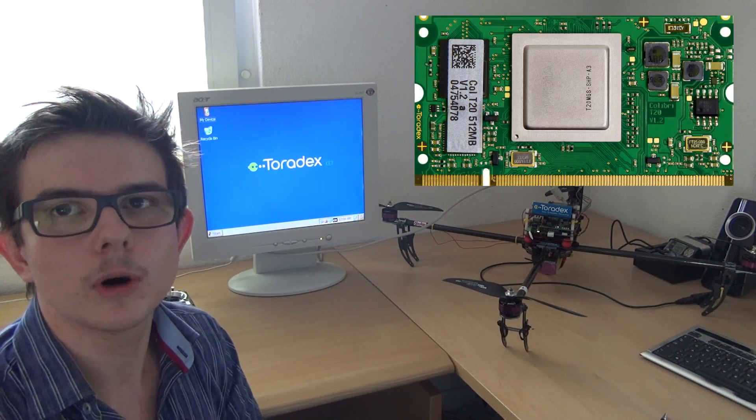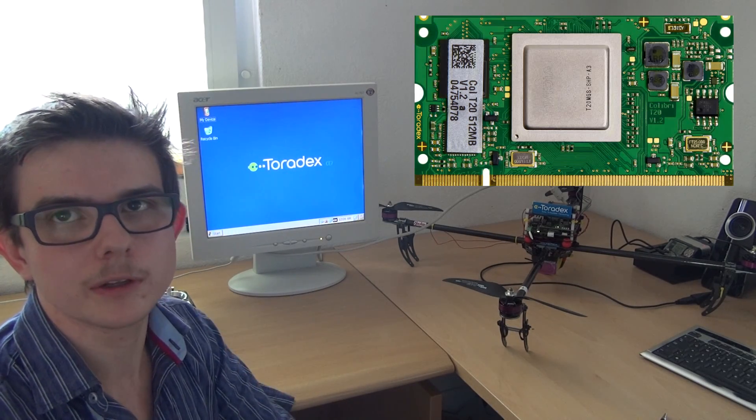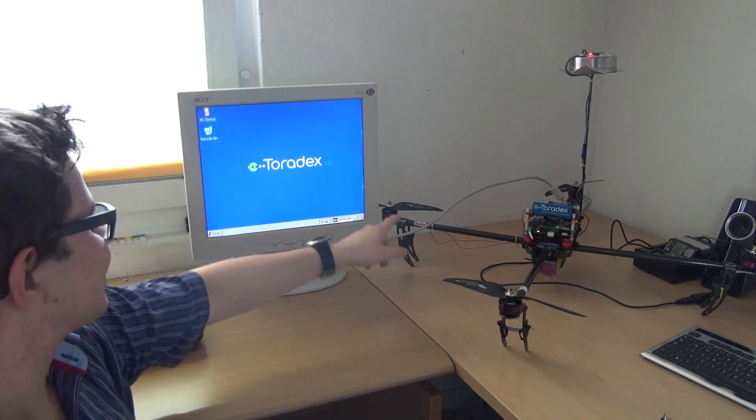The brain of the quadricopter is the Colibri T20 module from Toradex. It's a 1 GHz dual-core processor which runs Windows CE 7. Here on the monitor you can see it says Windows CE 7 — this monitor is directly connected to the module. We can attach a mouse and a keyboard because it's really like a computer, and our programs — we basically just upload them onto the operating system and start from there.